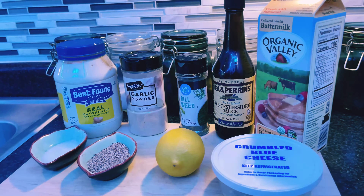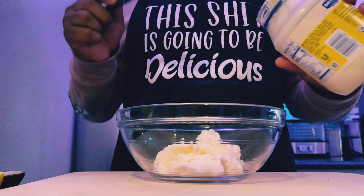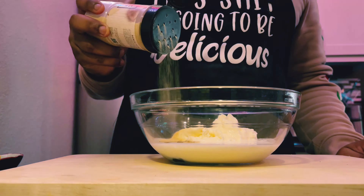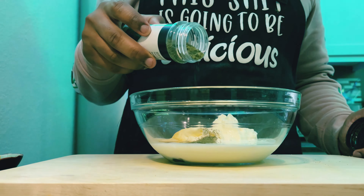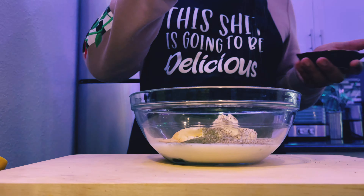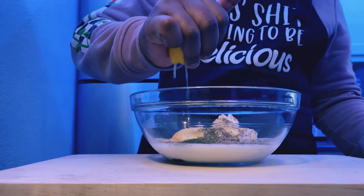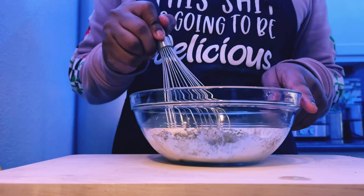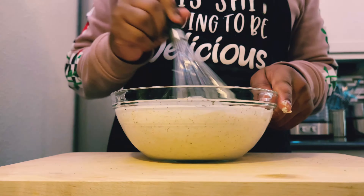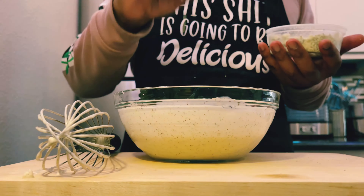Now I'm going to be making my blue cheese dressing. You guys have seen me make this several times — it's my ranch recipe, except I just add blue cheese crumbles. Make sure you let it sit in the fridge for about 10 to 15 minutes before using, so the blue cheese can incorporate within the ingredients. This is a taste-as-you-go type thing, so I'll leave a link in the description below with all the ingredients I use.